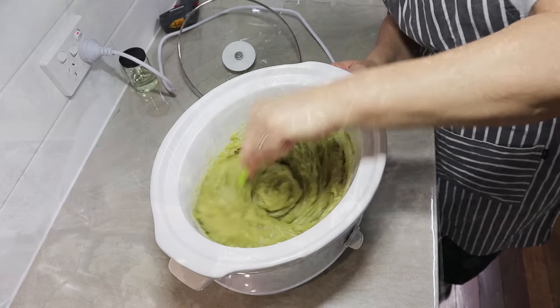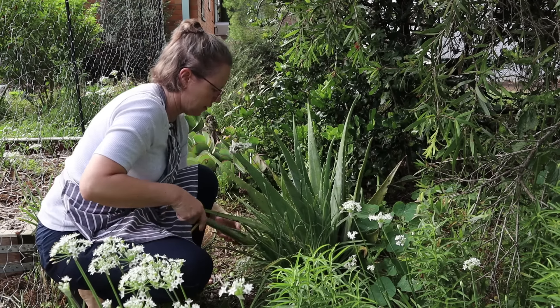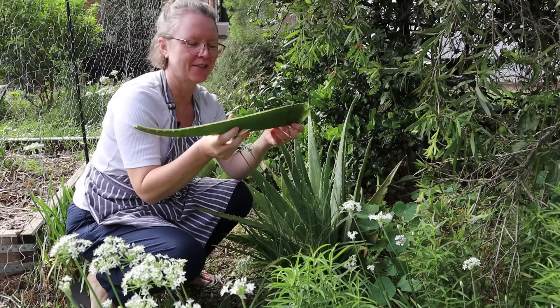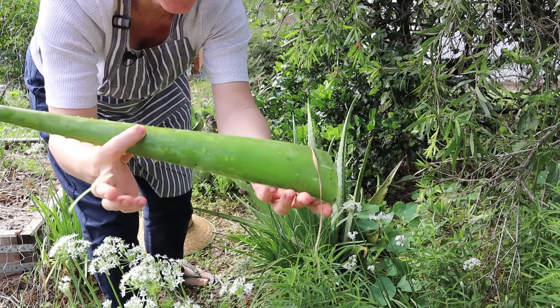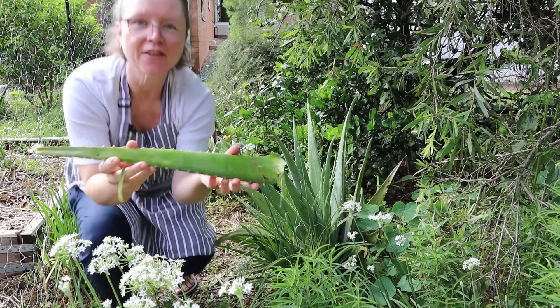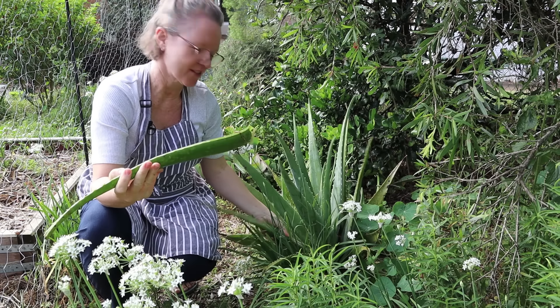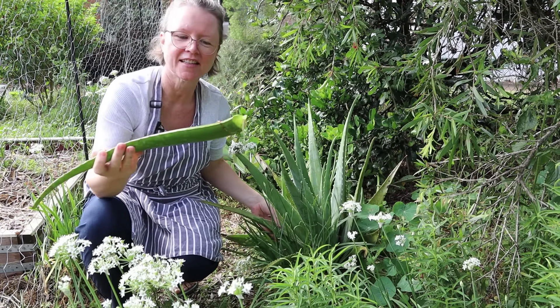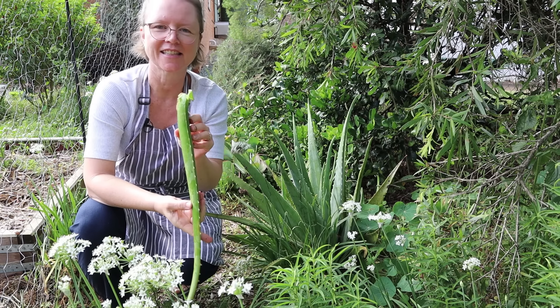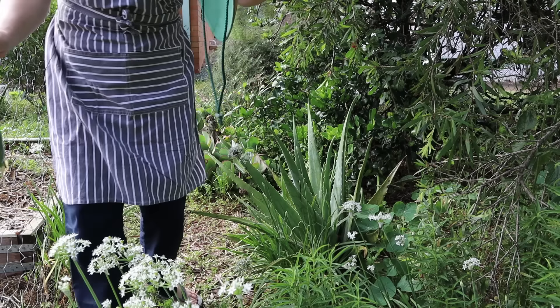I'm just going to select one of these leaves - they are really massive, well more than I'm ever going to need. I'll take one from the bottom here. This is not even one of the biggest leaves, but look how big and thick that is - oh my goodness! I only need 50 grams of aloe vera for this recipe, and I'll have well and truly enough in that one leaf. Some of the other leaves are at least another half size bigger again. Amazing - love it! See you in the kitchen.